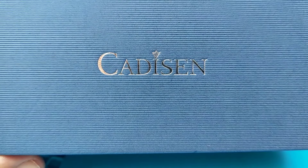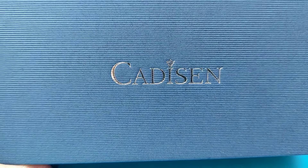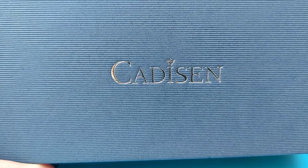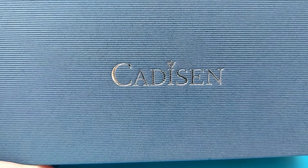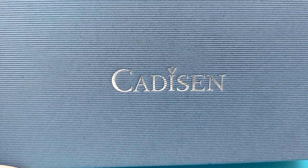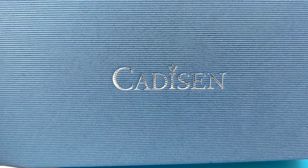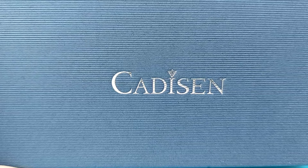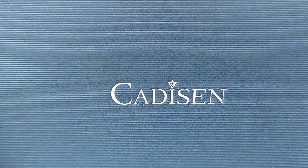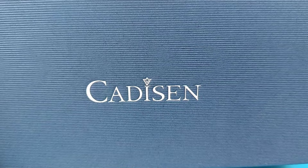Welcome back to a watch review folks. Here we have a Cadison Lunar Pilot homage. The model number of this watch is C7063 and it's a pretty new addition to the Cadison line. We're going to go ahead and review it, see what it has, how good it is, and what the flaws are.